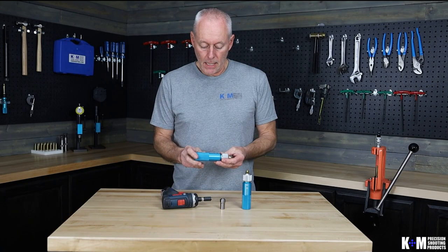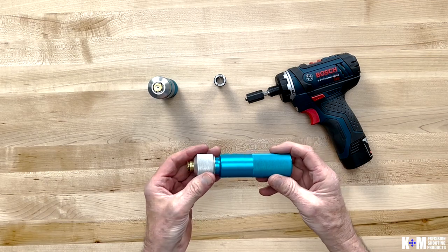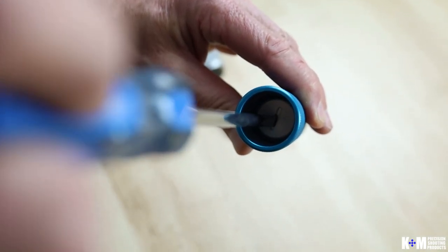This tool is made out of an aluminum body. It's got a cap on there and then a collet internal that grips the cartridge. Inside there is an adjustable stop screw so you can set the length of the cartridge and how far it protrudes out the end.